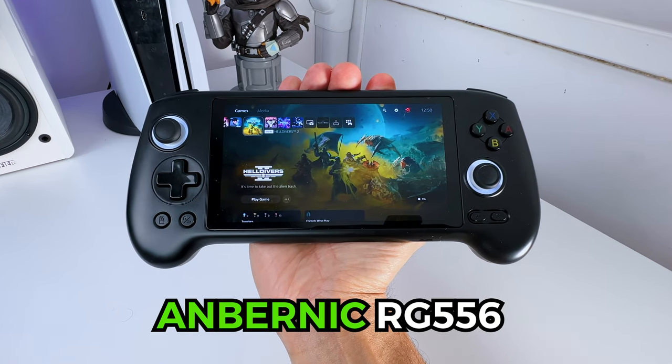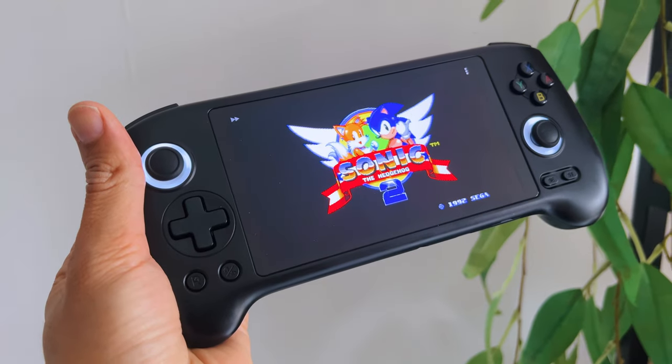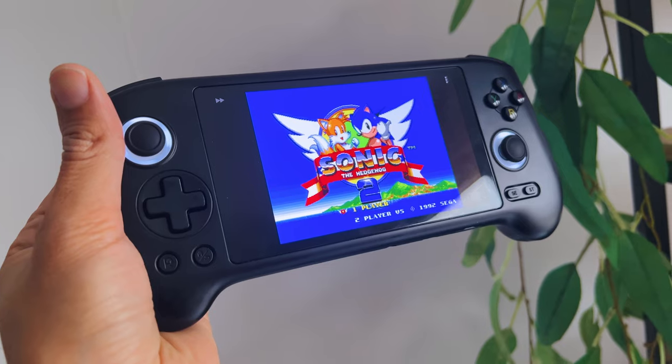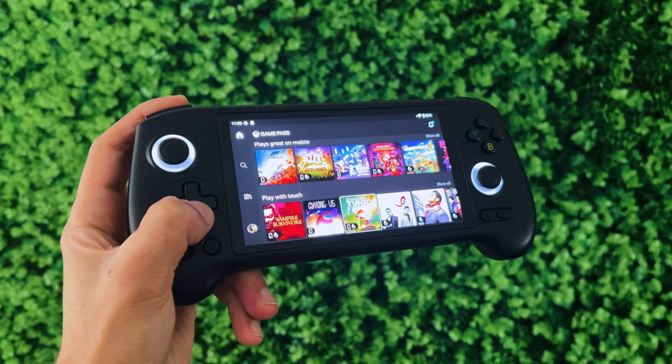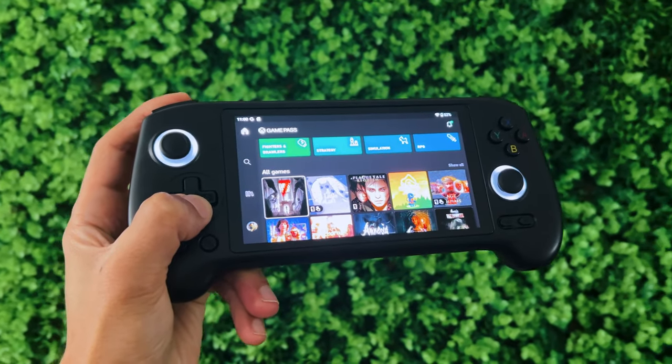This is the new Anbernic RG556. It's a retro handheld that has an AMOLED display, hall effect sticks, and some other cool features, and costs around $200. So is it worth its price?